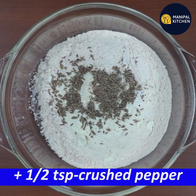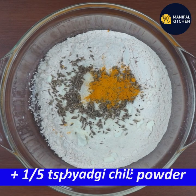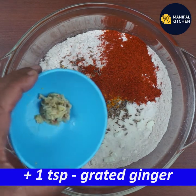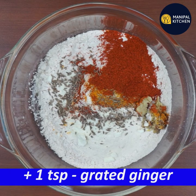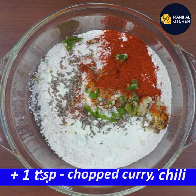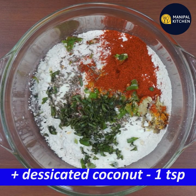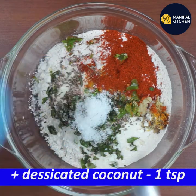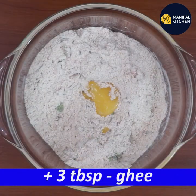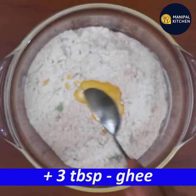Add 1 teaspoon of pepper. Add 1 teaspoon of ginger. Add 3 teaspoons of ginger. Add 1 teaspoon of desiccated coconut.